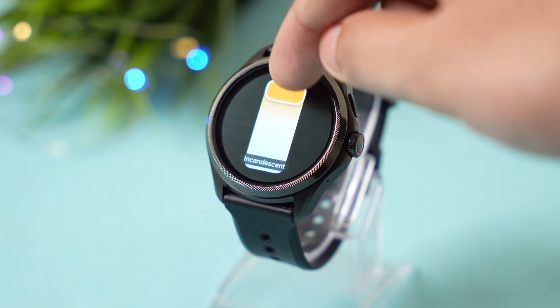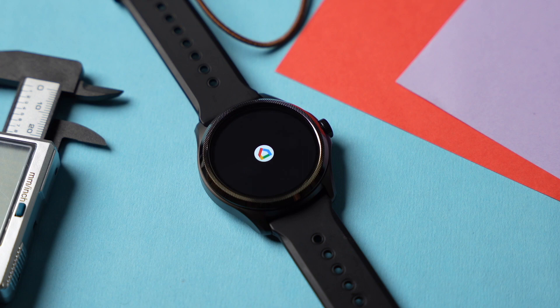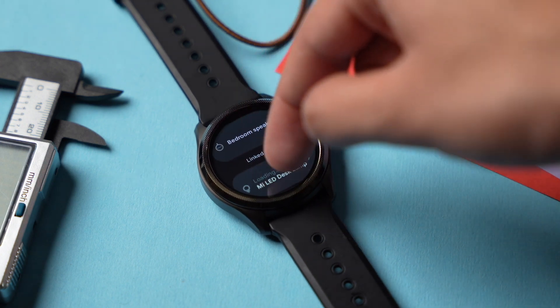So these were some apps that you shouldn't miss out for your TicWatch. Which apps do you use? Let me know in the comment section, and with that being said, I'll catch you guys in the next one — until then, bye bye.